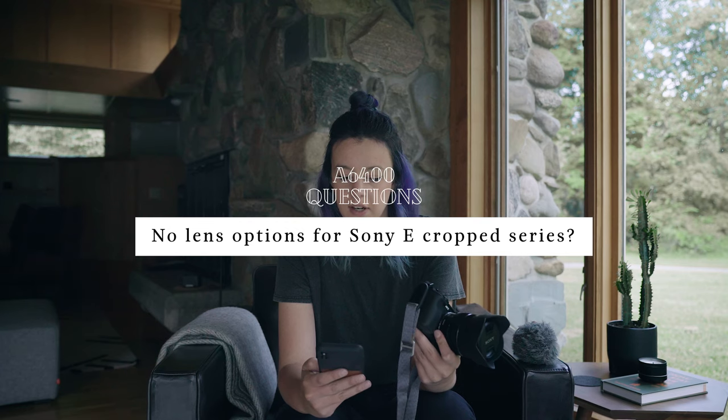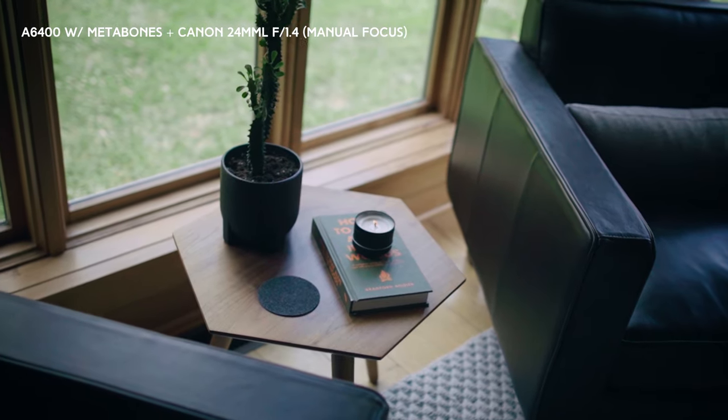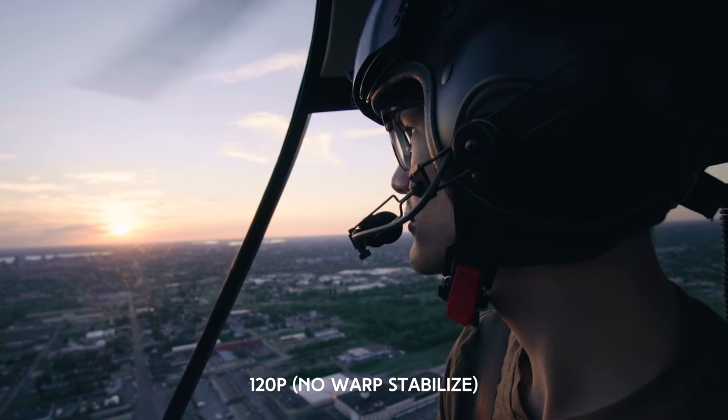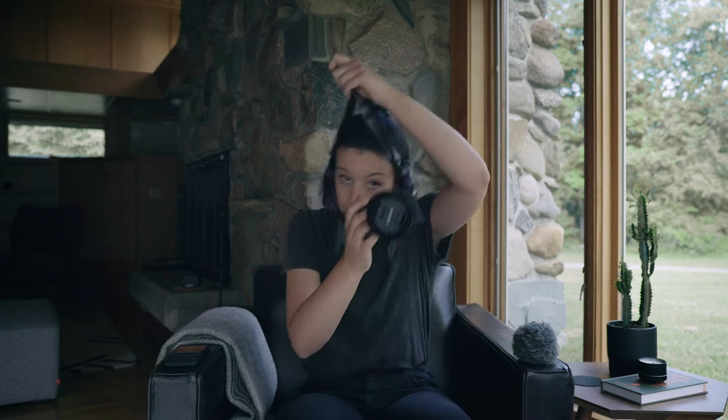No lens options for the Sony E cropped series — I'm having a really difficult time with lenses. I've been using the G Master 24-70 f2.8, which I know is expensive, but it works on this camera. Also the 16-35, as well as the Metabones adapter — I've been using Canon lenses with manual focus on this camera for B-roll. What's the most exciting thing about this camera? For me: flip-up screen and face-tracking autofocus and eye tracking — hands down. How do you shoot handheld without IBIS? If you're shooting slow motion, you're going to iron out some shakes anyway. If you have a steady hand, when I'm shooting B-roll I put my strap on my neck, hold it tight with two hands and keep a really steady shot.